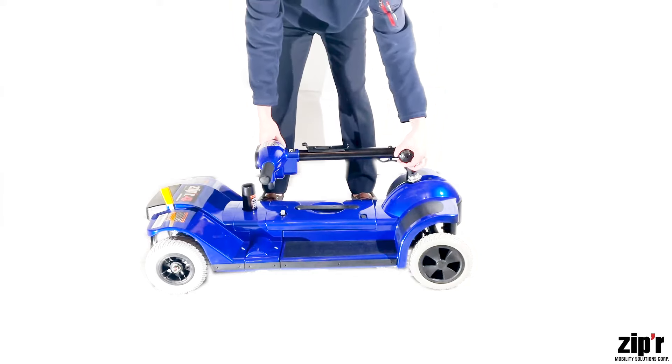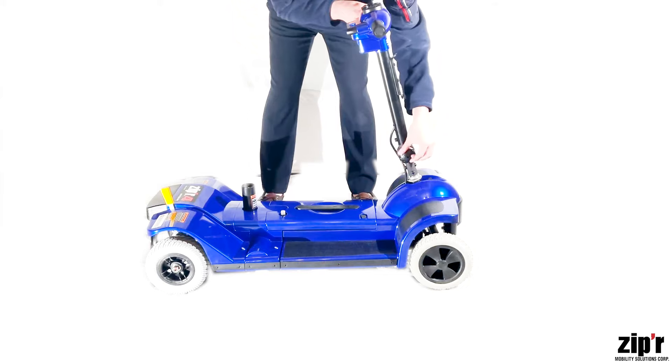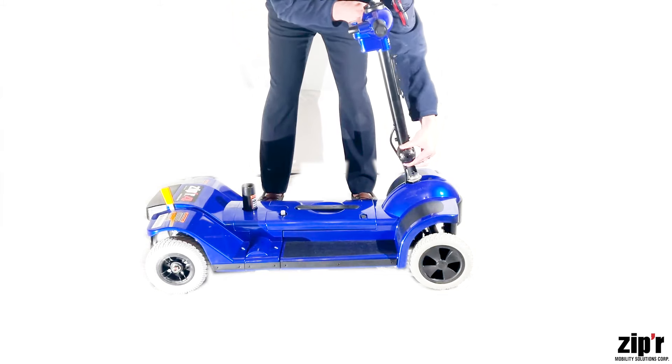Next, you'll want to unscrew the tiller knob and raise the tiller. Tighten the tiller knob to secure the tiller into place.